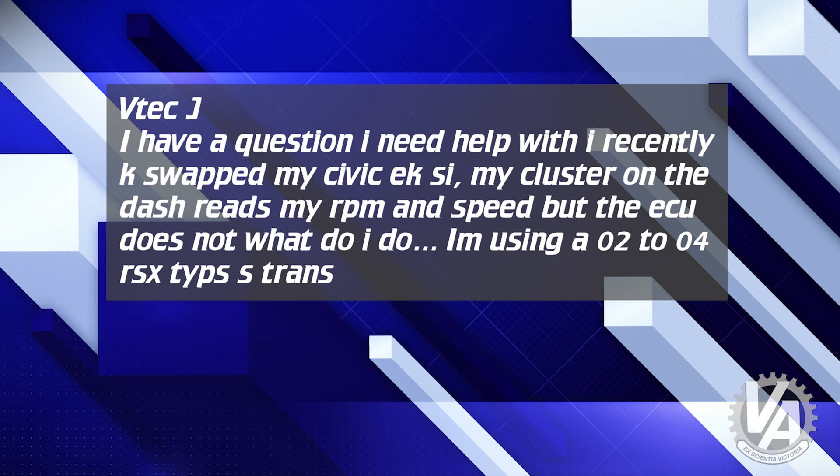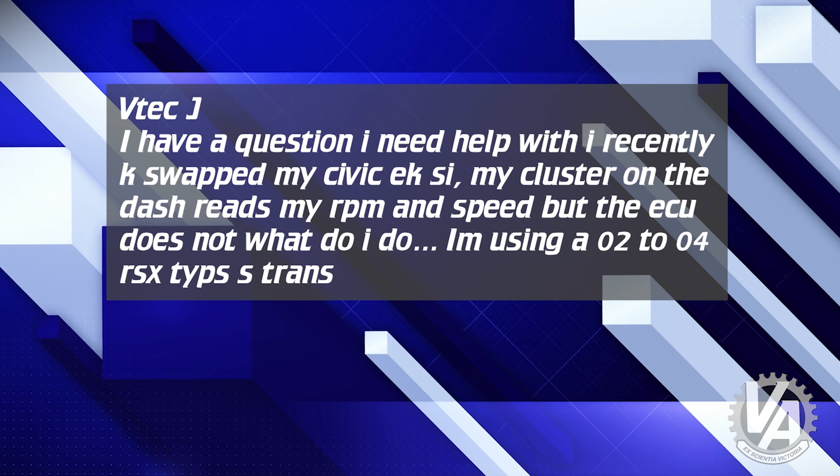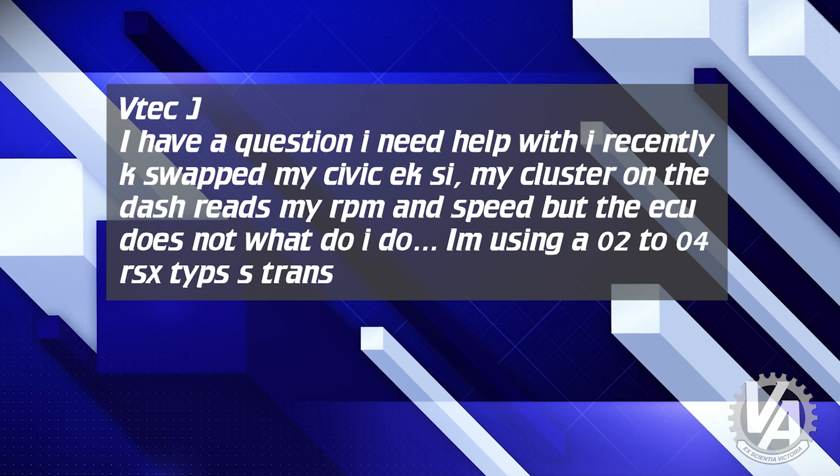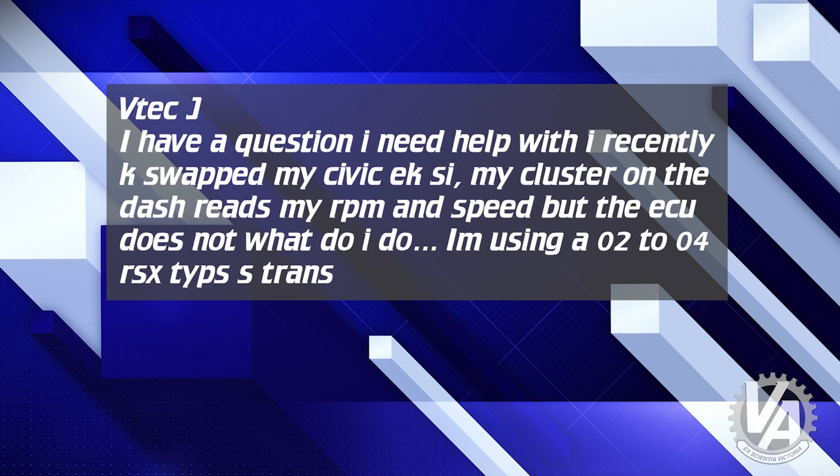Next question is from VTechJ. He says: I have a question I need help with. I recently case-swapped my Civic EKSi. My cluster on the dash reads my RPM and speed, but the ECU does not. What do I do? Well, that's an interesting question.